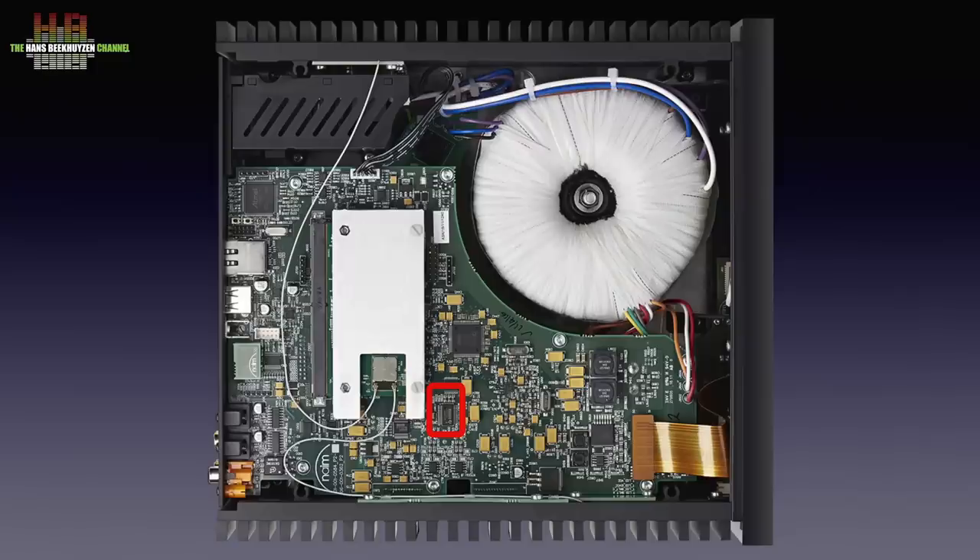Only integer upsampling is used, hence the two crystal oscillators — one for 44.1 kHz and one for 48 kHz base sampling rates. After the DAC chip, the signal passes an analog filter that uses polystyrene film capacitors. This proves again that looking at a DAC chip alone doesn't say much about the sound quality.